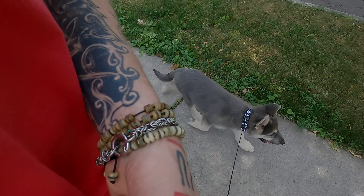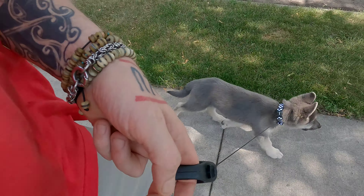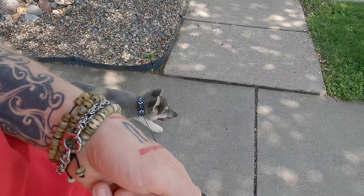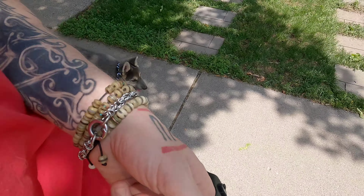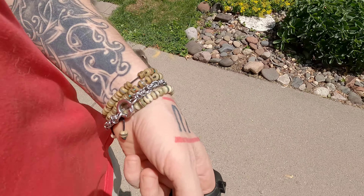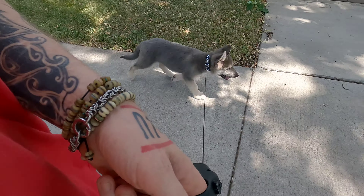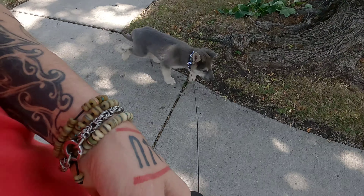We just use the clicks at first, and you can see he's starting to respond to them without a tug. We imprinted that early on when we were teaching him the recall. That's one of the reasons we do that — because we then use that for this, and then for the off-leash work later on too. It all kind of ties together.